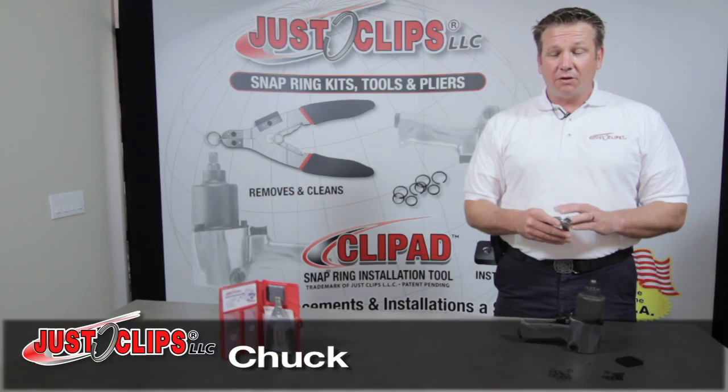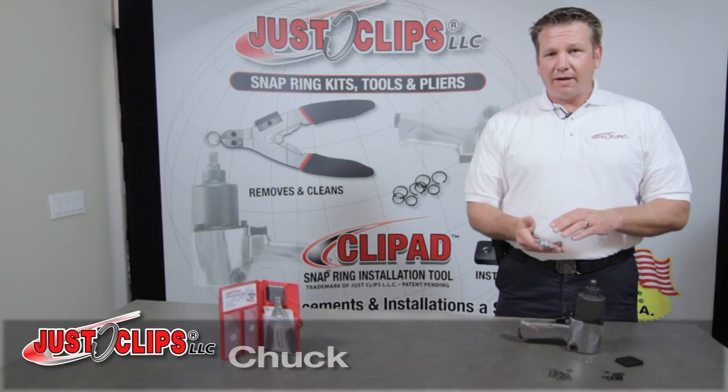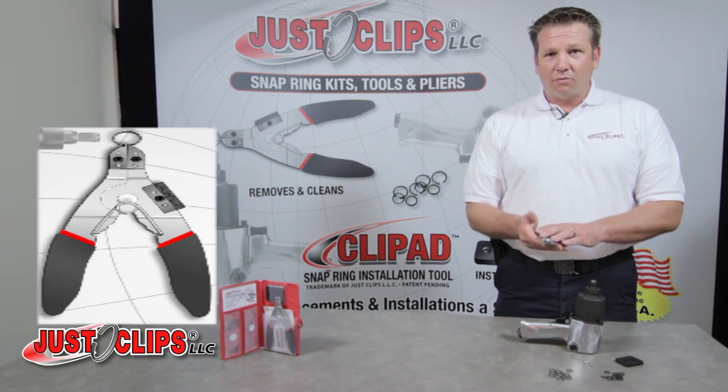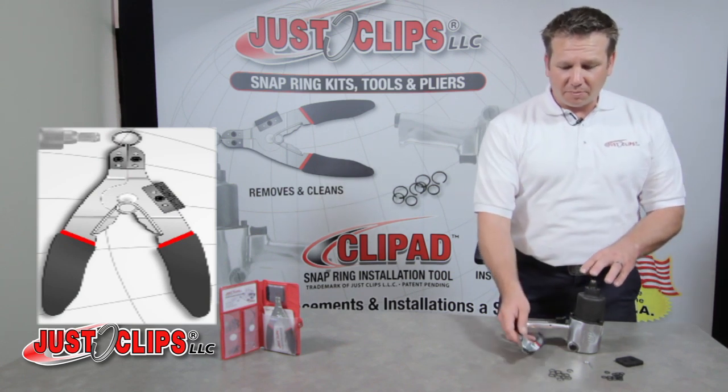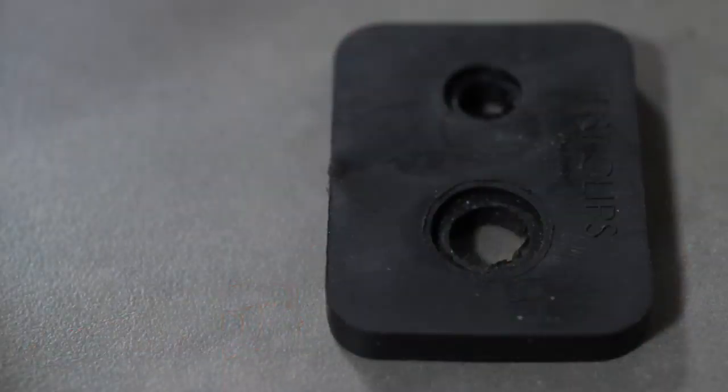Hi, my name is Chuck with Just Clips. Are you familiar with our product? What I have here is the patented snap ring pliers. What this will do is remove and clean the snap ring and the anvil portion of an impact wrench. Your O-ring removal hook and your clip pad, a snap ring installation tool.